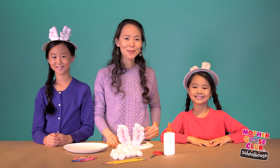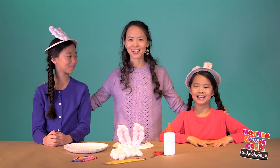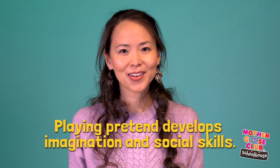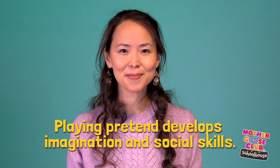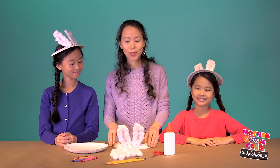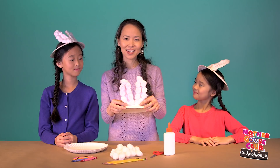Hi, I'm Jane and these are my kids Alex and Emily. These guys love to play pretend, which is fantastic because they're using their imaginations and practicing social skills. Sometimes we like to create simple props like these bunny ears. Props are a great way to spark the imagination. Today we'll show you how to make these bunny ears out of paper plates and cotton balls.